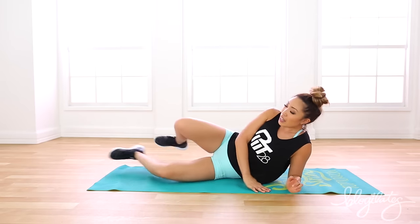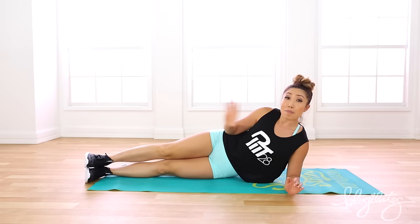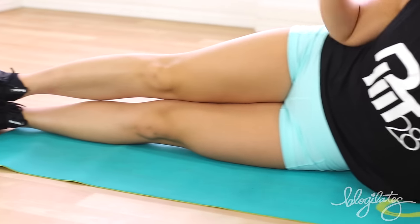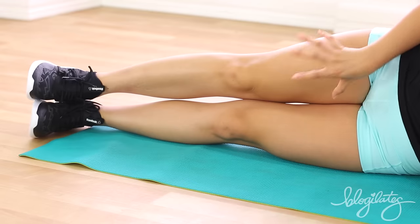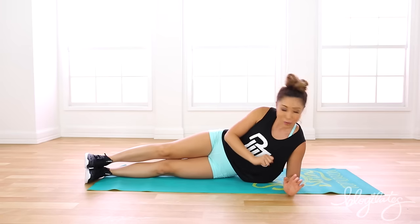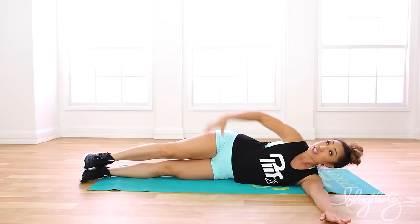To do the Clapper, first you have to start clapping for yourself — just kidding! But really, give yourselves a round of applause because you are here and you're doing this with me. For the Clapper, you're gonna place your feet right on top of each other. Make sure the heels stay glued the entire time. To keep your legs straight, try to squeeze your quads — that's really gonna help. With the hand, you're gonna place it right out in front of you, just like so.